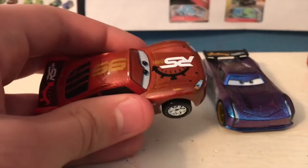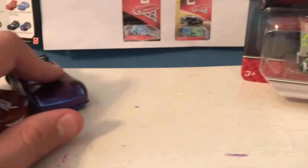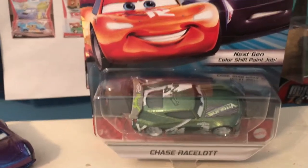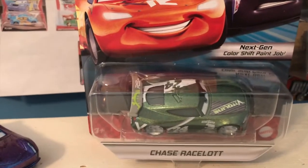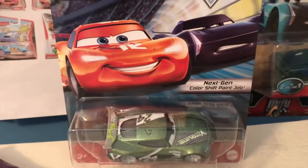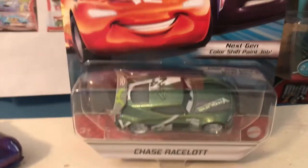I just wanted to clarify that before starting today's review — just clear up any potential misconceptions. This is what the color shift paint job is referring to, and once again I'm going to say it: I think that was horribly advertised on the packaging. There's no explanation as to what it meant. It's a very subtle change, at least on Lightning. With Jackson you could tell a bit more. With the color changers they explain to you how the color change works; with the lenticulars back in the day they would say 'look, my eyes change.' Here it just says 'next gen color shift paint job' and they don't really tell you what you're supposed to do to shift the colors.